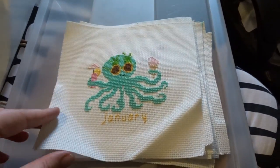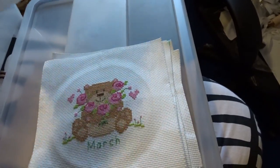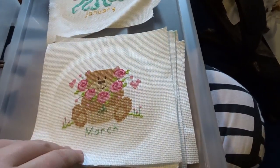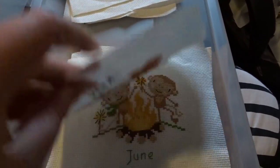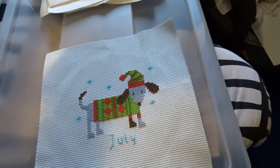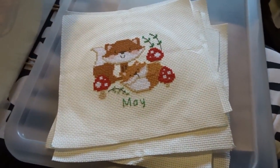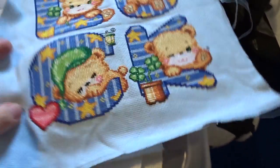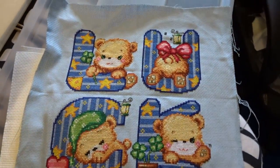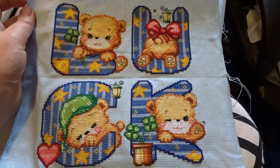I've done so much framing over the past little while. The main things in here are my calendar pieces that I've yet to finish off - January, February, March, April, May which is my favorite, June and July. I need to finish off the rest of those either next year or the year after and have them in the house. The other finish here is Luck Bears by Soda Stitch which is gorgeous - I forget how much I like it every time I see it because it was a pain to stitch.